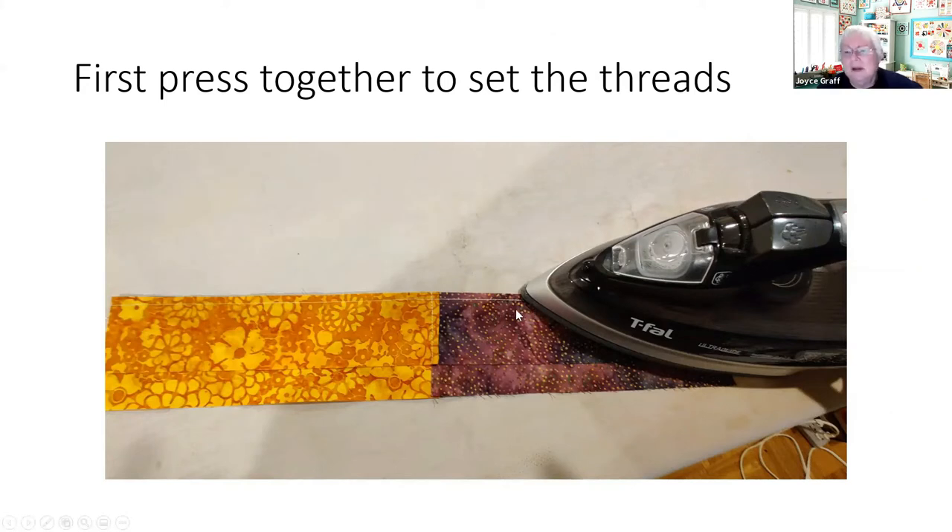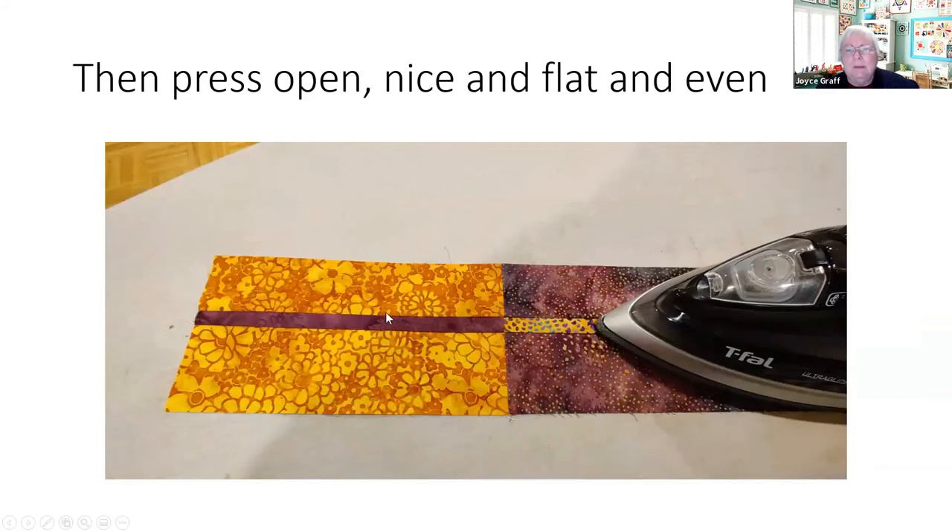When making a strata, you want it to come out as a perfect rectangle or perfect square — so keeping every strip consistent is important. I have my consistent seam and now I'm pressing it with right sides together, pressing this way first. This helps set the thread into the fabric better — it's a trick for bargello and this kind of piecing. You press with the right sides together first before opening it up.